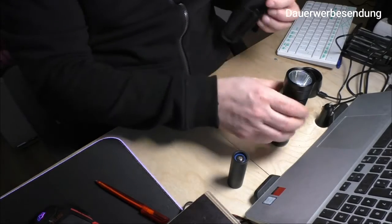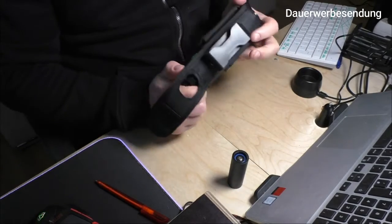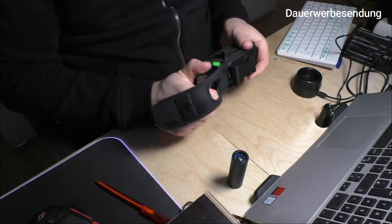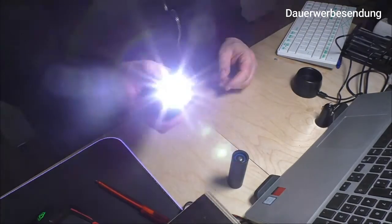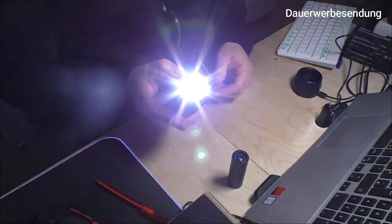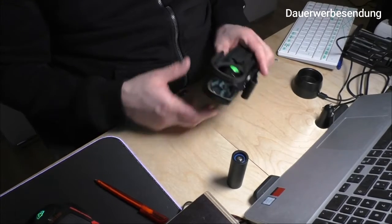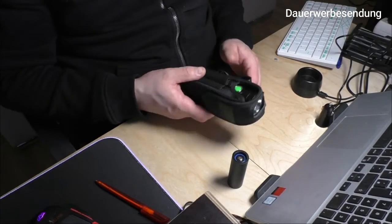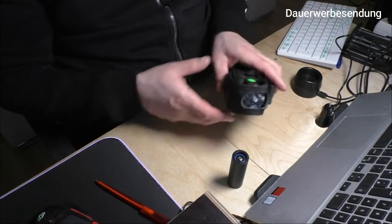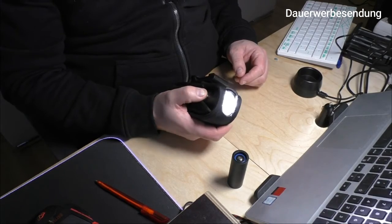Was mir richtig gefällt, zeige ich euch jetzt: Wir tun die Taschenlampe in das Holster, und zwar so, dass der Knopf seitlich ist. Jetzt schließe ich das Holster – und ich kann die Taschenlampe ohne Weiteres direkt im Holster verwenden. Das hat viele Vorteile: Wenn sie runterfällt, fällt sie weich, womit auch der Rollschutz gegeben ist. Im Winter hat man die Hände nicht am kalten Metall, und man kann trotzdem alle Modi durchschalten.